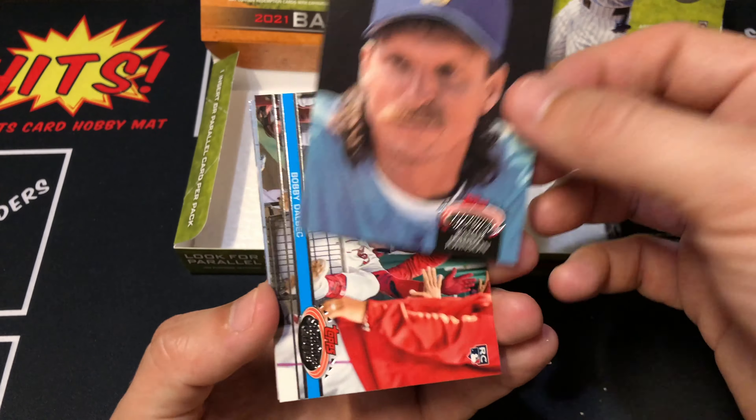Still looking for that second auto - I think it's going to be the last pack in the box. Reese Hoskins leading things off. Willie Mays. McKenzie rookie. Aguilar red foil. Shane Bieber. Tyler Stevenson rookie. Wilson Contreras. And our last card is Ryan Jeffers rookie. Very cool.